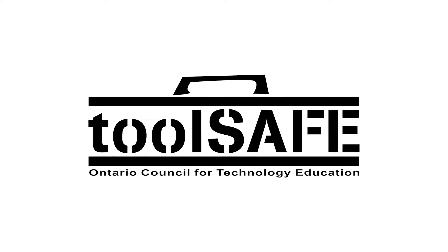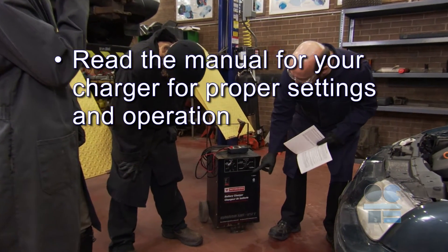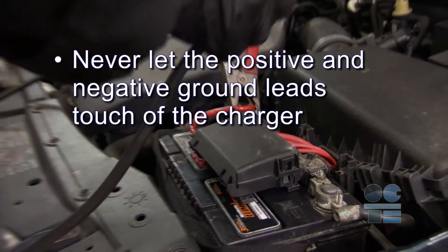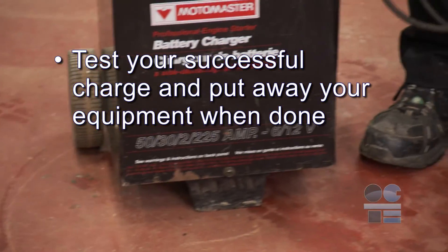Let's do our tool safe review. Be sure you understand which are the positive and negative posts on the battery. Read the manual for your charger for proper settings and operation. Never bridge between the two posts on the battery. Never let the positive and negative ground leads of the charger touch. Test your successful charge and put away your equipment when done. And if you're not sure about anything for safety, ask your teacher for more direction. Don't forget to be tool safe.